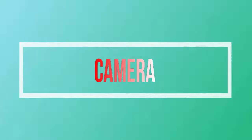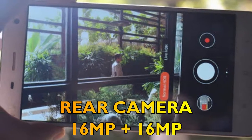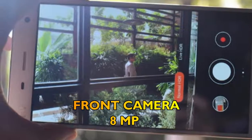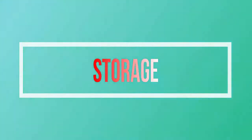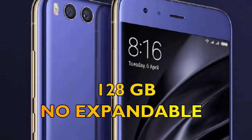Fourthly, let's talk about the camera of the Newseum E-ME 7. The rear camera will be dual cameras of 16 megapixels, and the front camera will be 8 megapixels. Fifth, we will talk about the storage of the Newseum E-ME 7. The internally available storage will be 128 gigabytes.